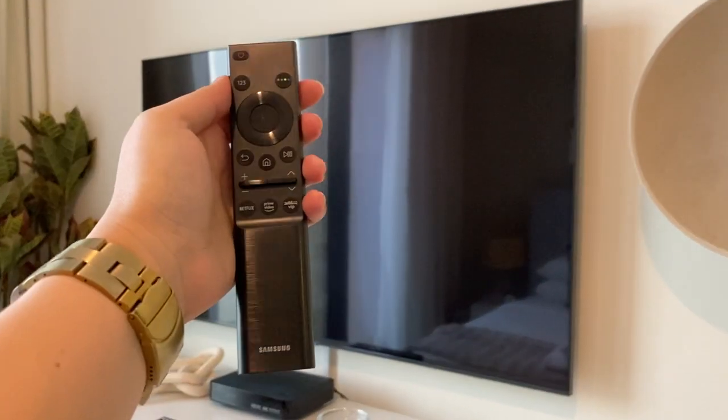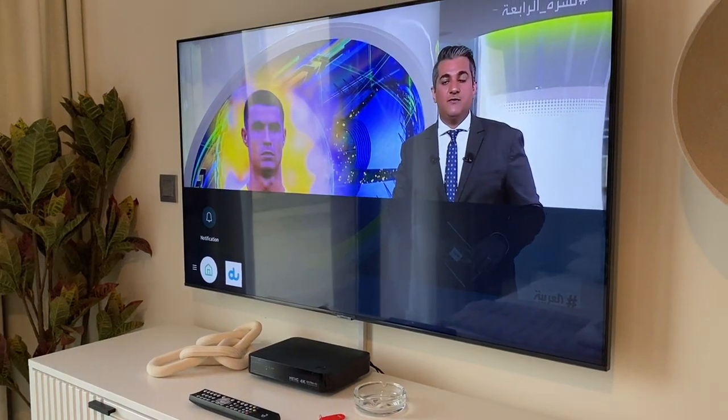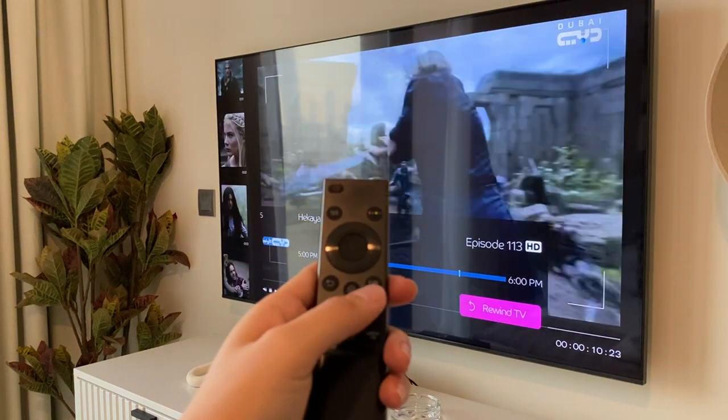To operate the Samsung TV, use the remote and press the power button to turn on. To switch channels, use this remote and press the arrow up or arrow down button.